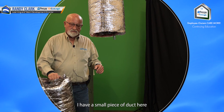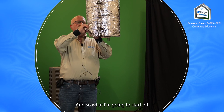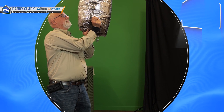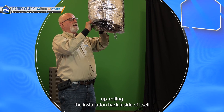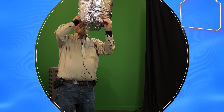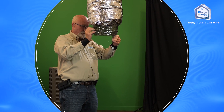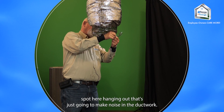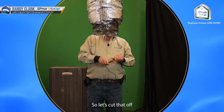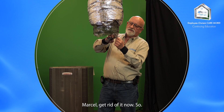I have a small piece of duct here that I'm going to add on. What I'm going to start off with is rolling all the insulation back inside of itself. We've got a bad spot here that's just going to make noise in the ductwork, so let's cut that off. That'll flap around in the breeze and make lots of interesting noise, so might as well get rid of it now.